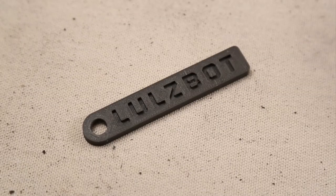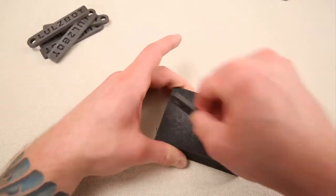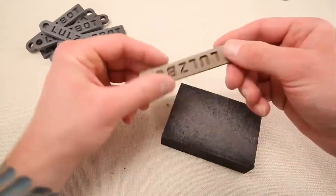Links for these and all the other print files can be found in the description for this video. Before oxidation, we lightly sanded our prints to expose more of the metal on the surface.